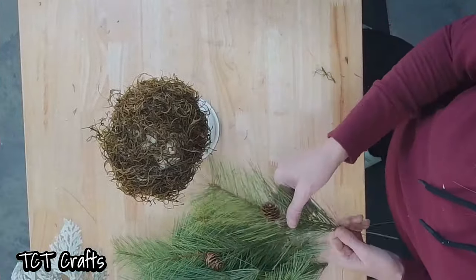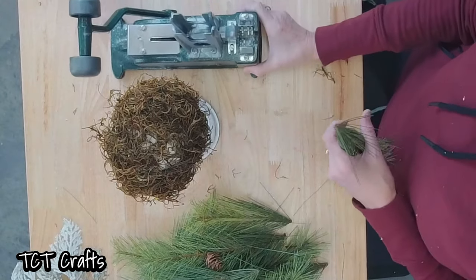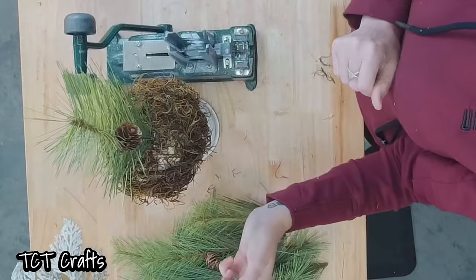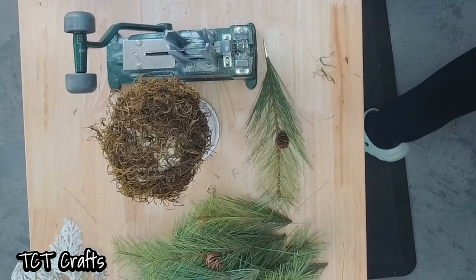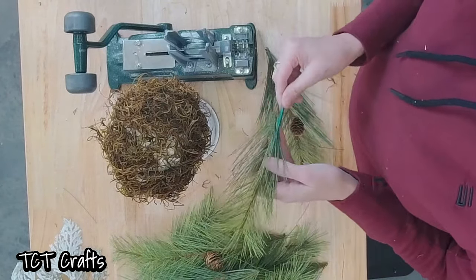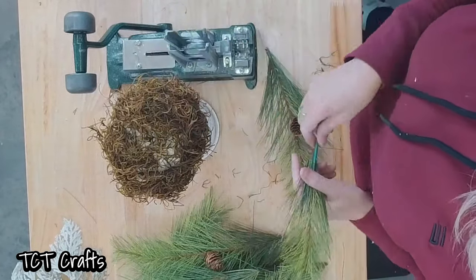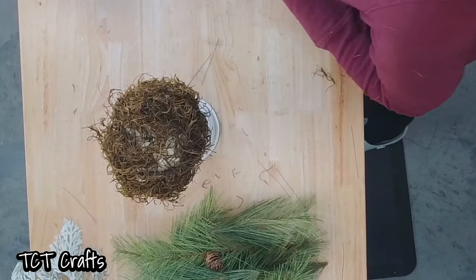First thing we're going to do is we're going to add some of our pine. Now I am going to be using a floral pick machine — my steel picks pick machine. If you do not have a pick machine, these are a little bit pricey — you can just stick them in there, it just makes it a little bit more difficult sometimes. Or you can use a wooden pick. So let's say you have a stem that didn't really have much of an end on it — you can take and wrap it on a wooden pick, put a little bit of moss on there just to hold it, and then stick it in there. It's just more work and takes longer. So I'm just going to be using my pick machine.